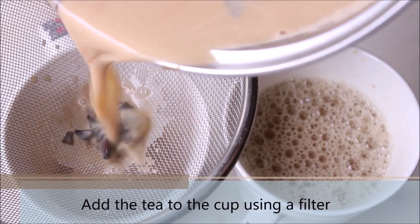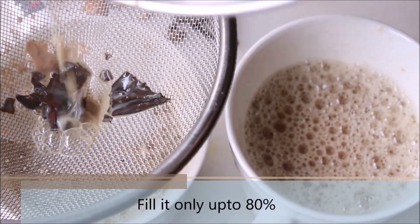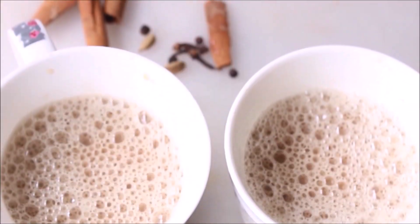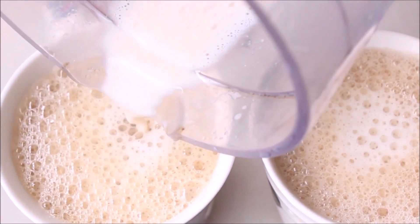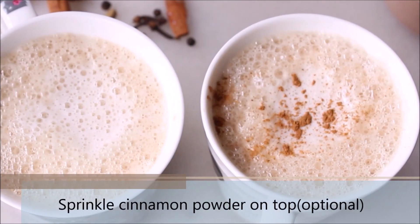Now pour the hot chai tea latte into the cup using a filter. Don't fill it entirely — leave some space for the frothy milk. Adding the frothy milk is completely optional. Now I am adding the frothy milk to both cups, and finally a touch of powdered cinnamon, which is again optional.